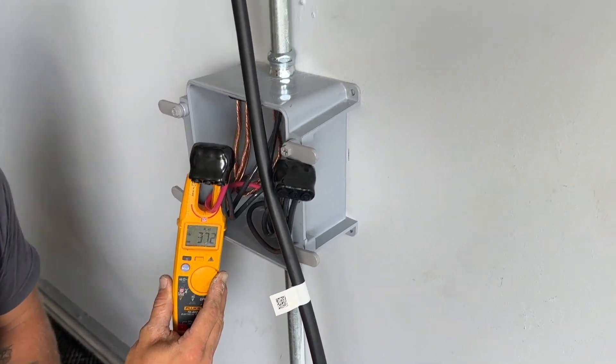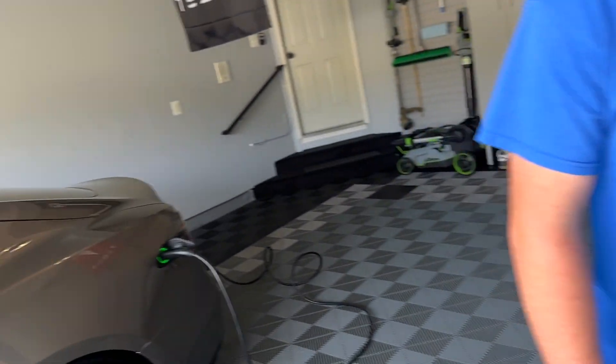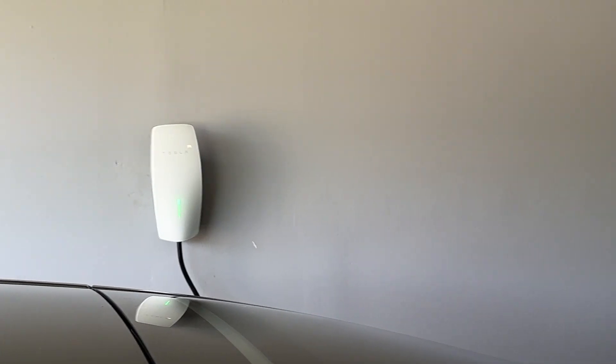This one's charging. That one's having the green going up and down. Everything's looking good. Sweet. Over here is charging too.